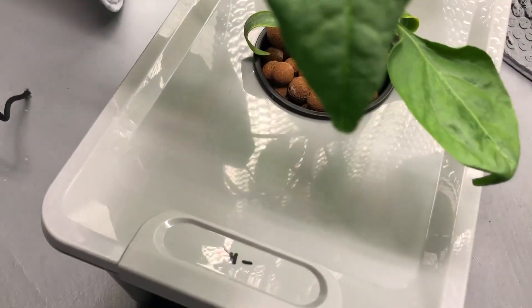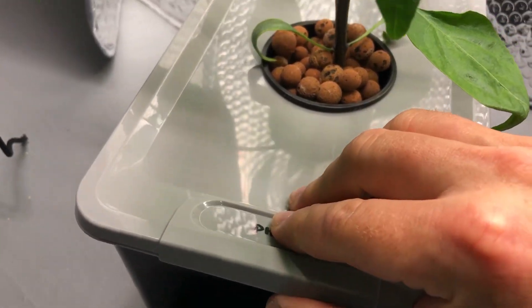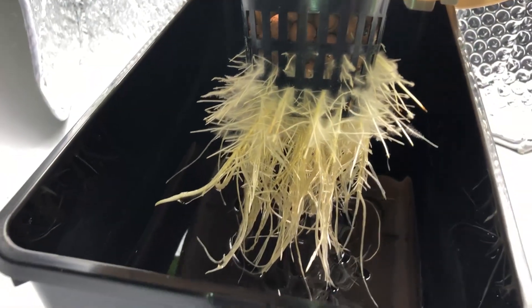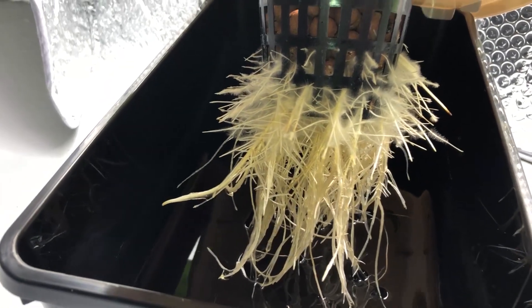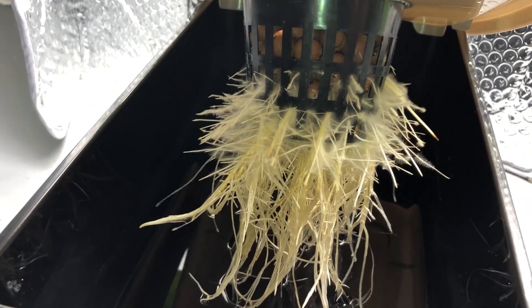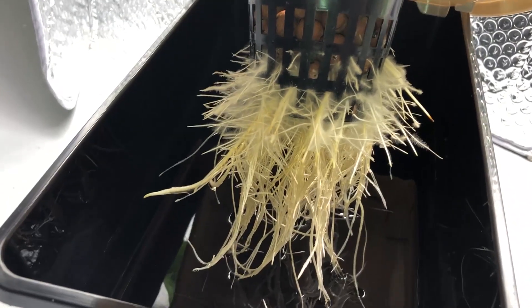Over here at the pH 6.5 plant — about the same as the others. The roots are very similar. This one seems to have maybe a little more air roots, but I'm not going to attribute that to pH at all — that's just how it's growing. And nothing in the water either; we are slightly acidic at 6.5.